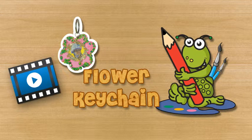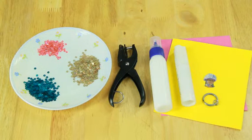Flower keychain. To make a flower keychain you will need: keyring, ivory sheet, scissors, hole puncher, pink and yellow color papers, jump rings, glue stick, craft glue, and a photograph.